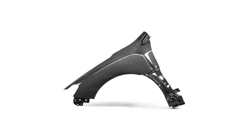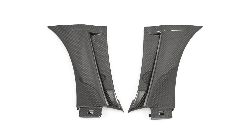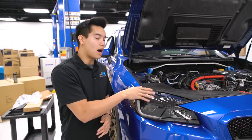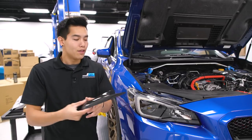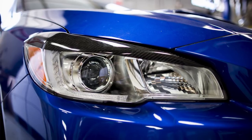As far as fenders go, Saibon makes a carbon fiber OEM style fender with fender caps too, so you can change out your stock fenders. To change up your headlights a bit you can go with some eyelids like the OLM carbon fiber eyelids. These install very easily over the lens of your headlights and certainly change how they look.